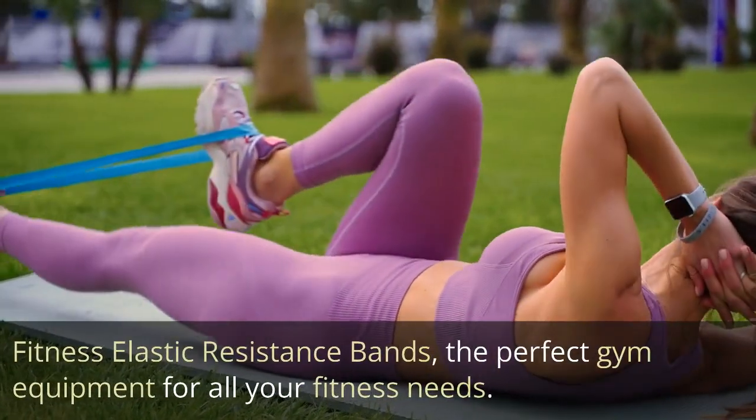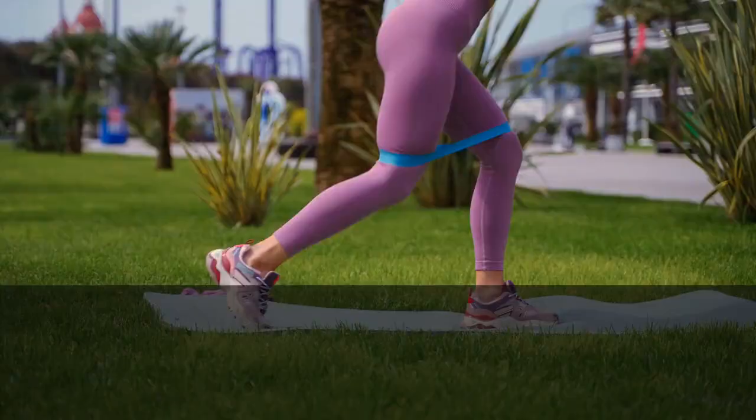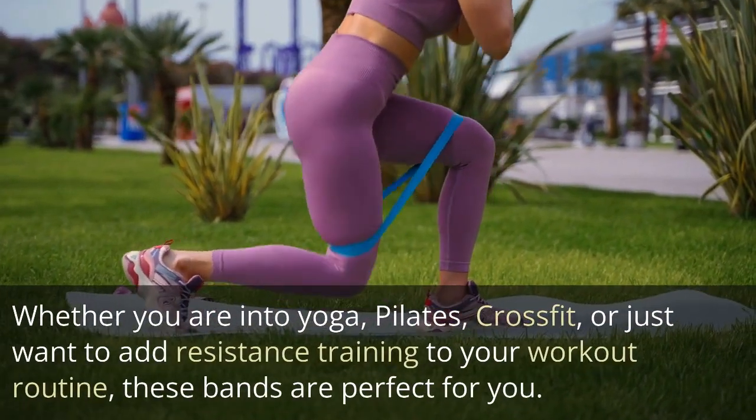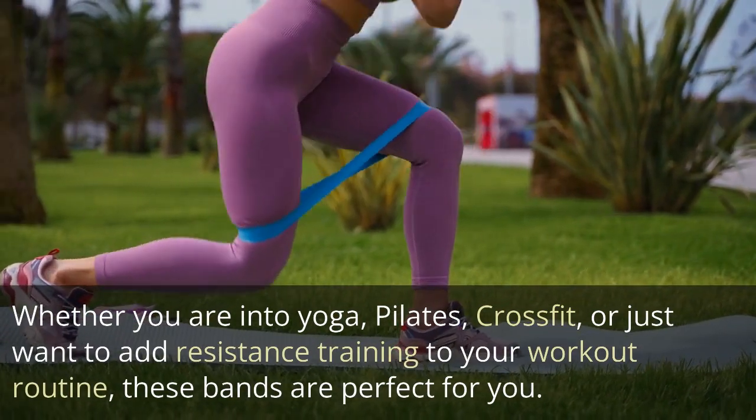Fitness elastic resistance bands — the perfect gym equipment for all your fitness needs. Whether you are into yoga, pilates, crossfit, or just want to add resistance training to your workout routine, these bands are perfect for you.